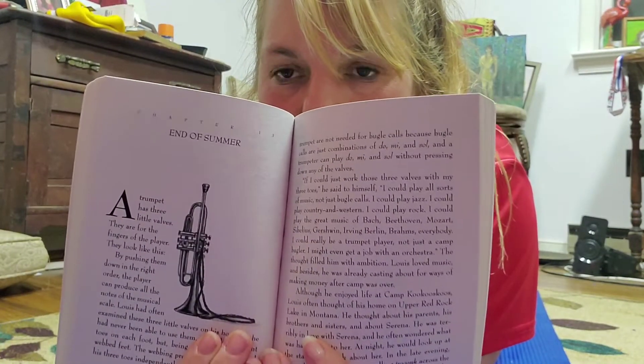Hi guys, we're reading The Trumpet of the Swan and we are on chapter 13, which is called End of Summer.